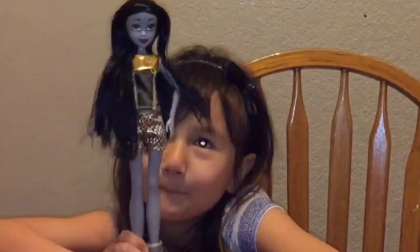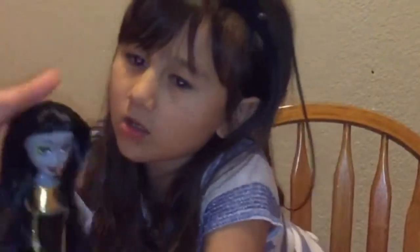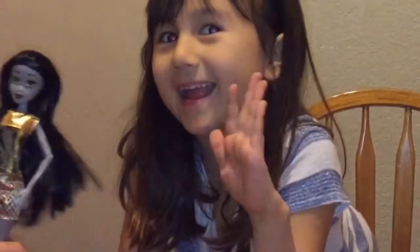See ya, bye! So if you like this video, you can put a thumbs up. And click the red button if you're new to my channel. Comment below what your favorite doll is. Bye!